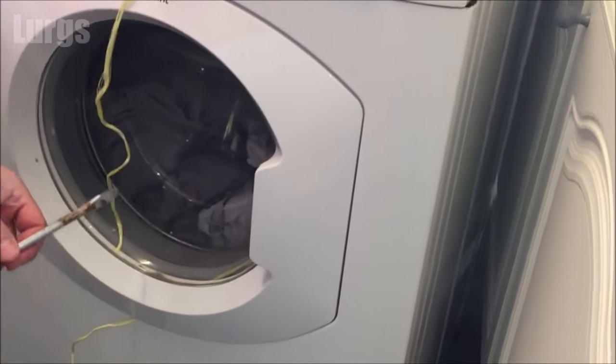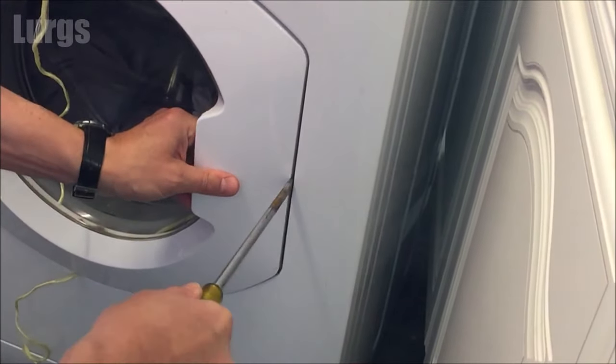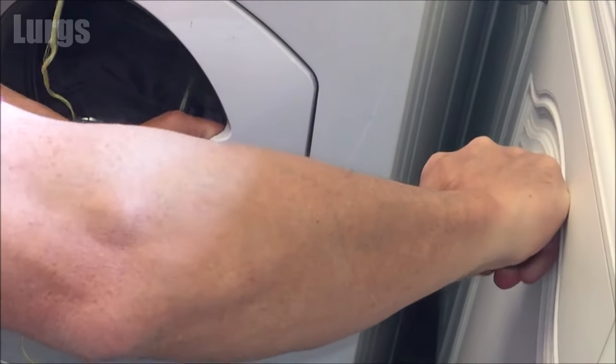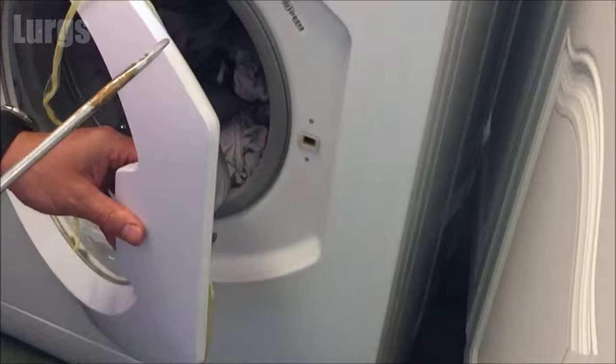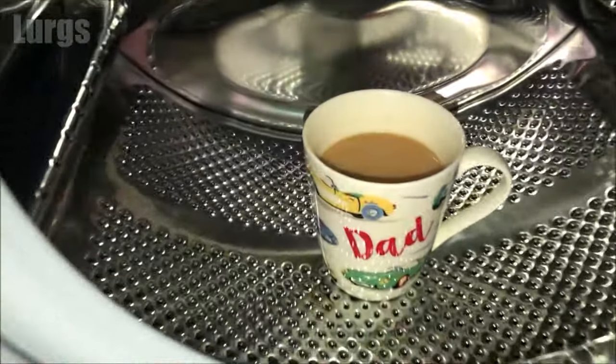Step number six, which really is a last resort: take a large blunt screwdriver and just wedge the door open. Obviously this won't do your washing machine any good, but it may be that you've got a fault inside your door release mechanism, in which case you'll probably have to get a washing machine engineer out. Hopefully you've got your washing machine door open now — it's time for a lovely cup of tea.